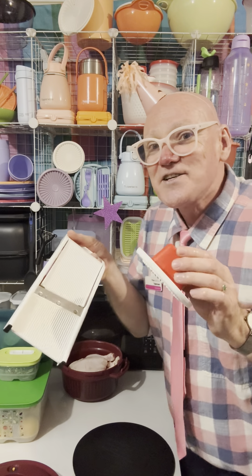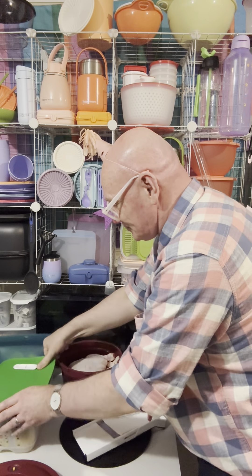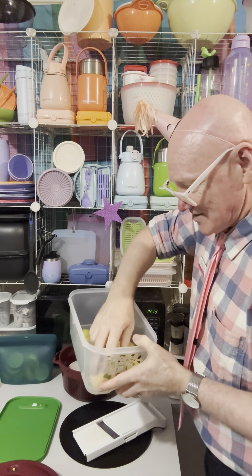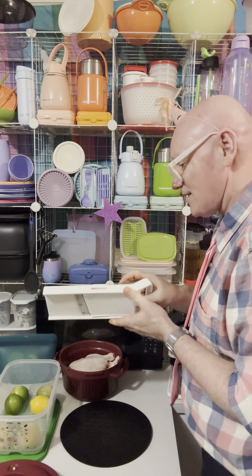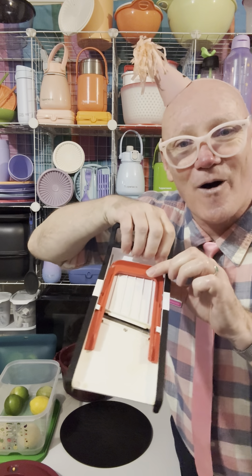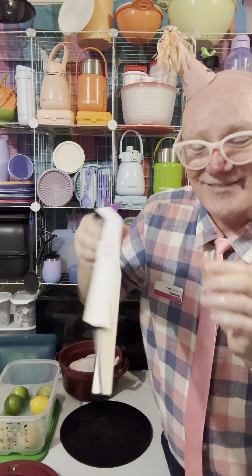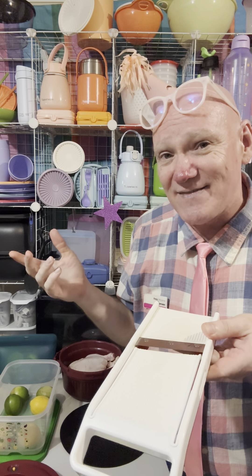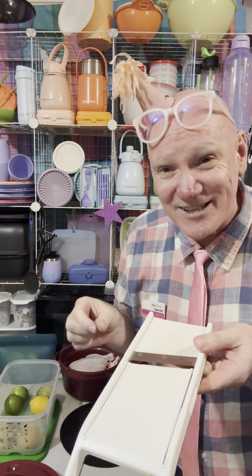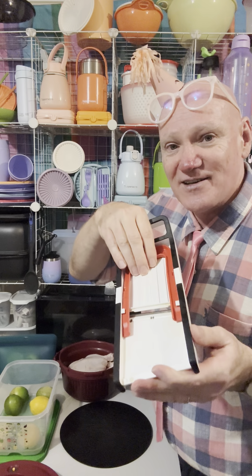In my speedy mandolin I've got some lemons. Let's do one lemon. You've got three different thickness options down the back. That basically gives you the thickness — there are three different sizes. There is a larger mandolin that does nine different thicknesses, from one millimeter all the way up to nine millimeter. This one is just a speedy one with three different thicknesses, and you just lower and heighten the blade.